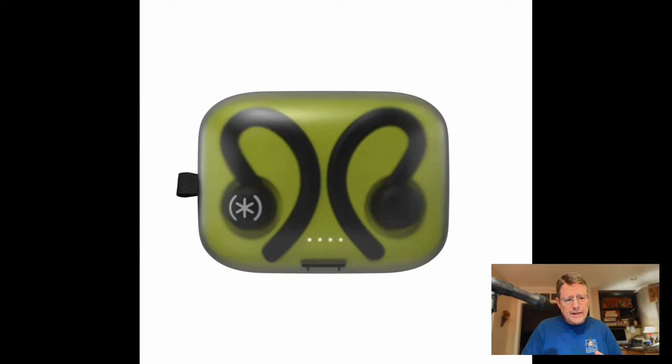It comes with this clear locking case. I think that's really the only drawback to these — I find the case a little difficult to get open, but it's just the way my hands seem to work.